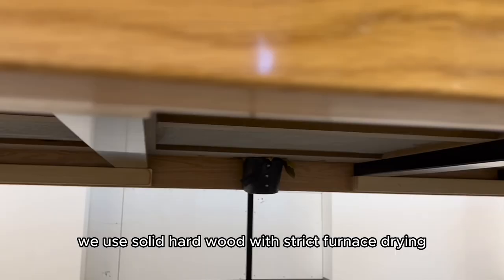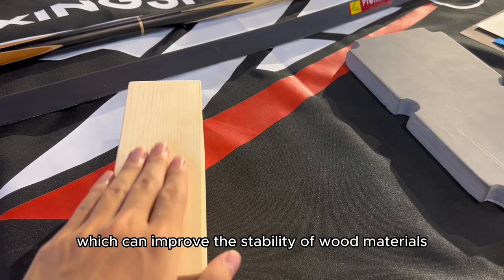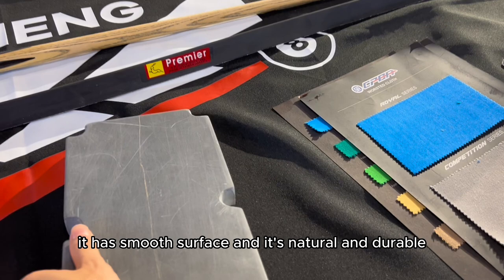About the structure, we use solid hardwood with strict furnace drying treatment to below 20% moisture content, which can improve the stability of the wood materials. About the slate, we use famous top-grade Jiujiang slate — it has a smooth surface and is natural and durable.